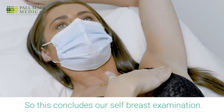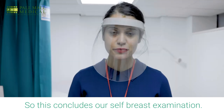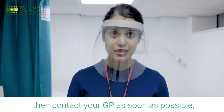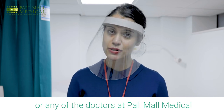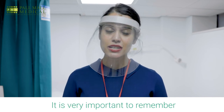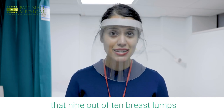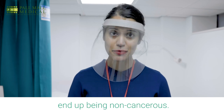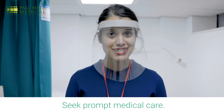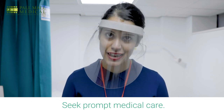This concludes our self-breast examination. In the event that you do find a lump, contact your GP as soon as possible, or any of the doctors at Palmal Medical who would do a thorough examination. It is very important to remember that 9 out of 10 breast lumps end up being non-cancerous. So do not be embarrassed if ever you find a lump — seek prompt medical care.